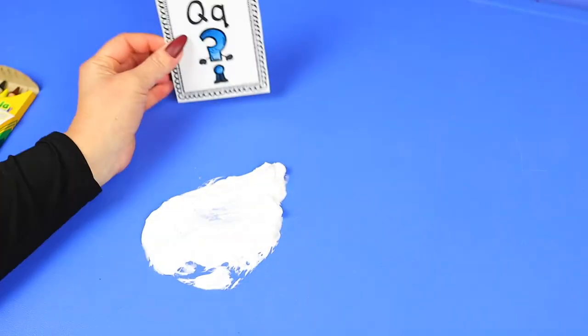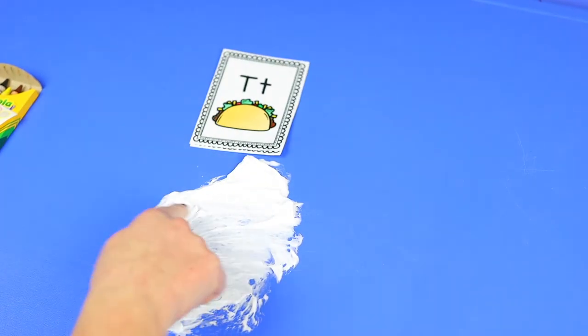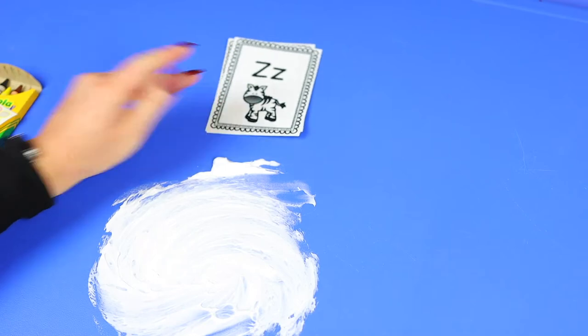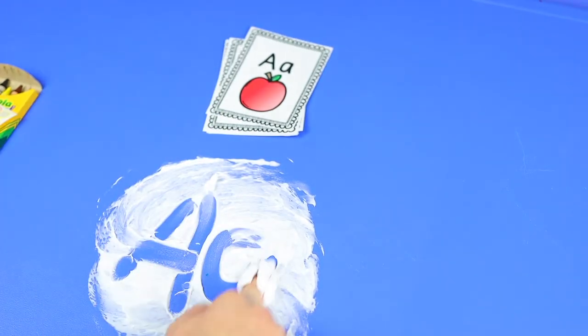Next up we have shaving cream — I'm not going to lie, I even had fun doing this while filming. Simply have your child use flashcards to write letters in shaving cream on the table, then erase it with their hands. For more of a challenge, call out the letter or its sound and have them write it from memory. This activity can get messy but it's totally worth it. To cut down on mess, try using aluminum trays to keep everything more contained.